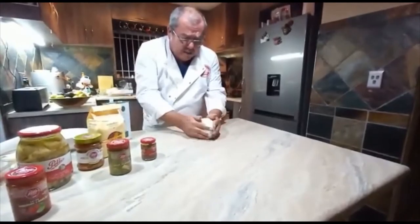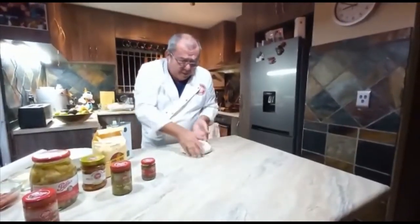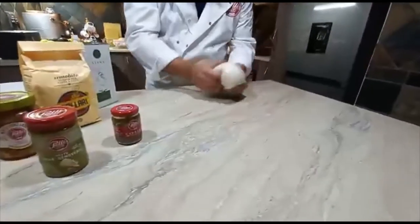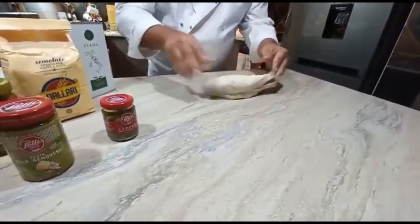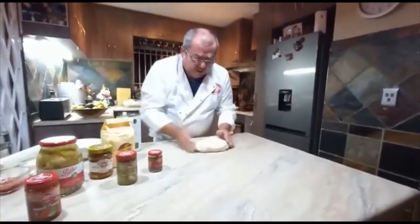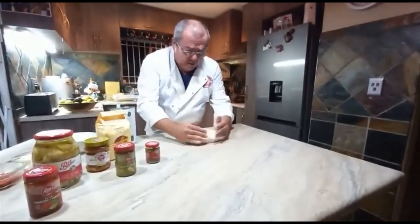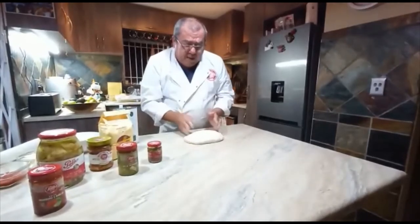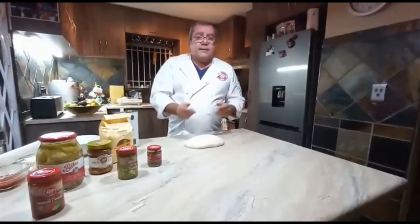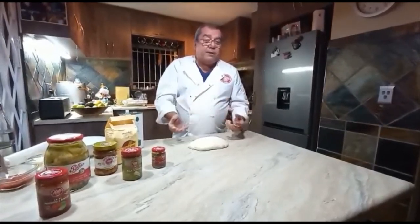Once I've done this folding I'm going to leave it to rest for another 30 minutes, then I'll create my pizza and my bread. Make sure the closure is at the bottom — you can see how nicely it's folded. Very pliable, beautiful to work with, really good dough after just three hours of fermentation and rising. It feels very smooth and really pliable — half an hour and we'll work with it more.